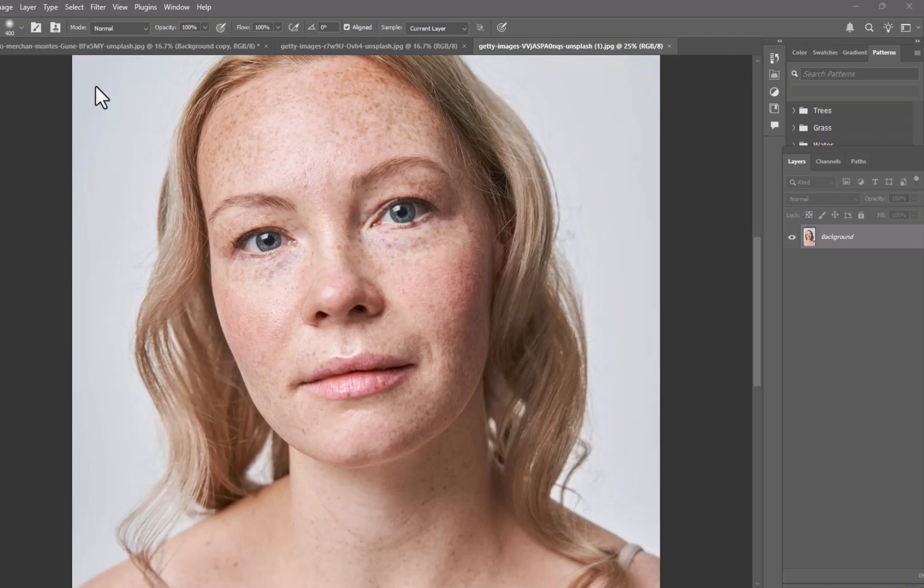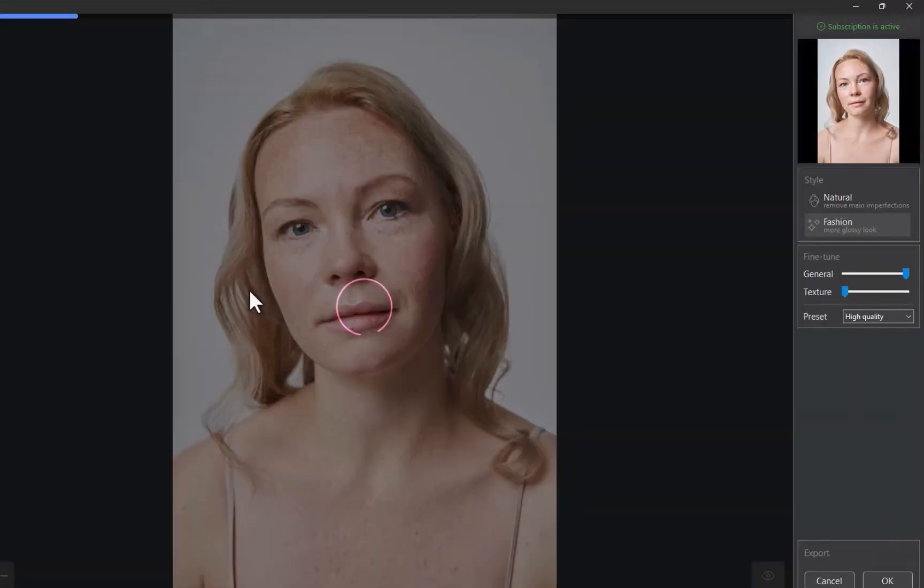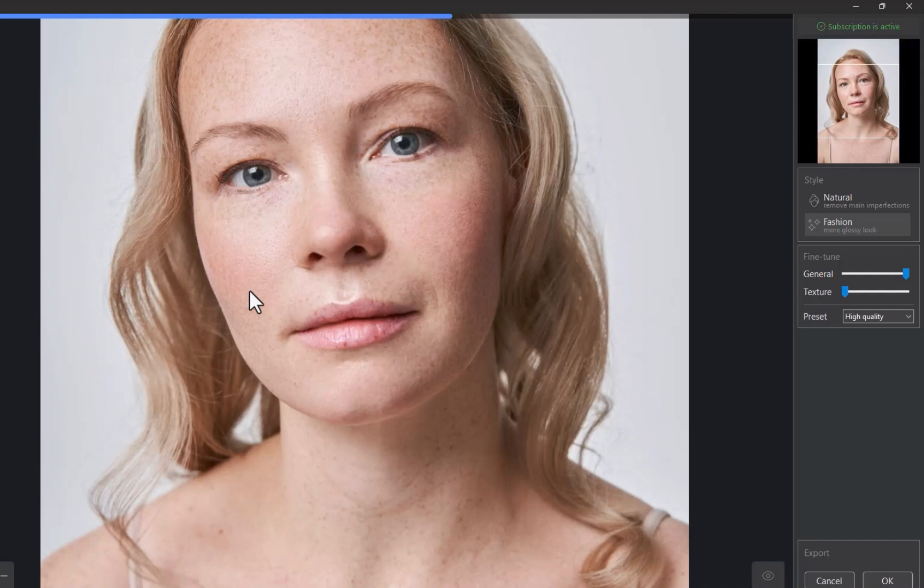Next, let's look at a photo with blotchy skin. This is typically fixed manually using Dodge and Burn on the low-frequency layer — a pretty time-consuming process. The good news is Reblum can handle those issues as well, with no need for a separate plugin. As you can see, skin tones have been evened out and dark eyeshadows lightened without compromising texture.